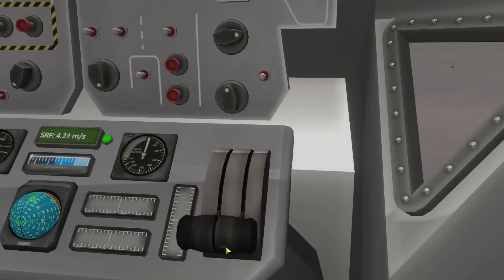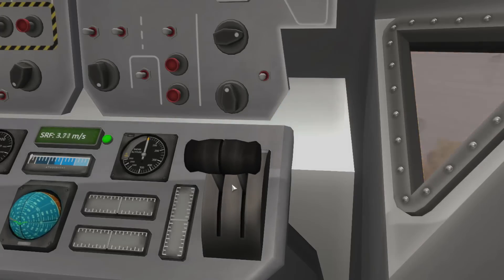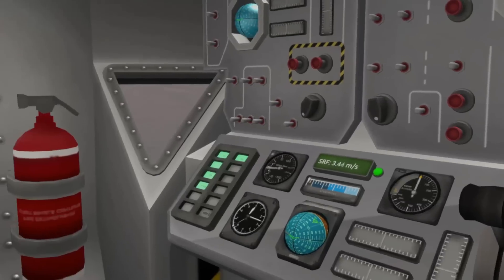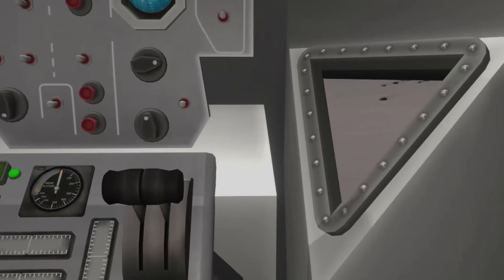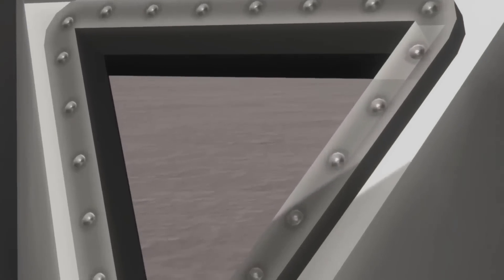Land already. I don't know where we're going. We landed.